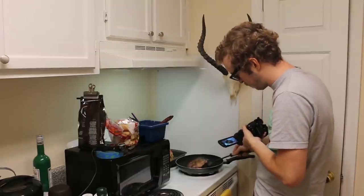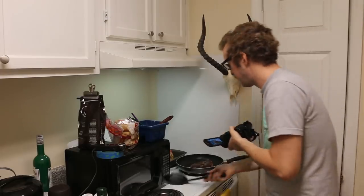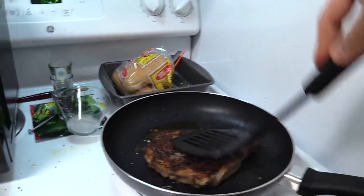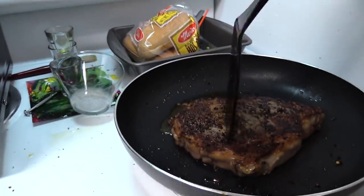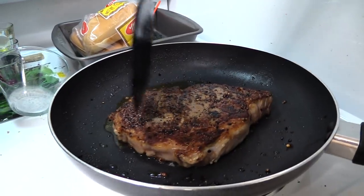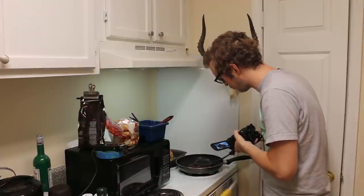I'm gonna flip it again — there's no way it got fully cooked on this side. My spatula is bending, it can't handle this steak. That's burnt — I knew it! Turn it down some more. Did I ruin this? No, it still looks pretty juicy — it's still squishy. That's the searing, isn't it? I seared it, that's what I was supposed to do.